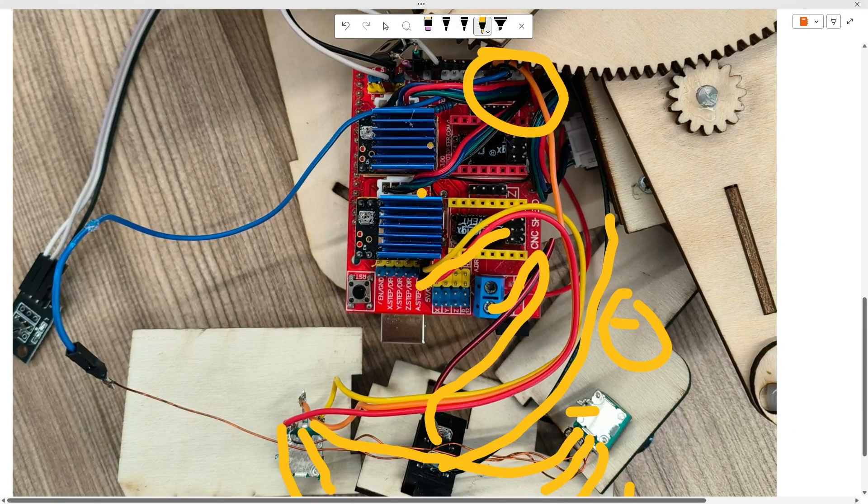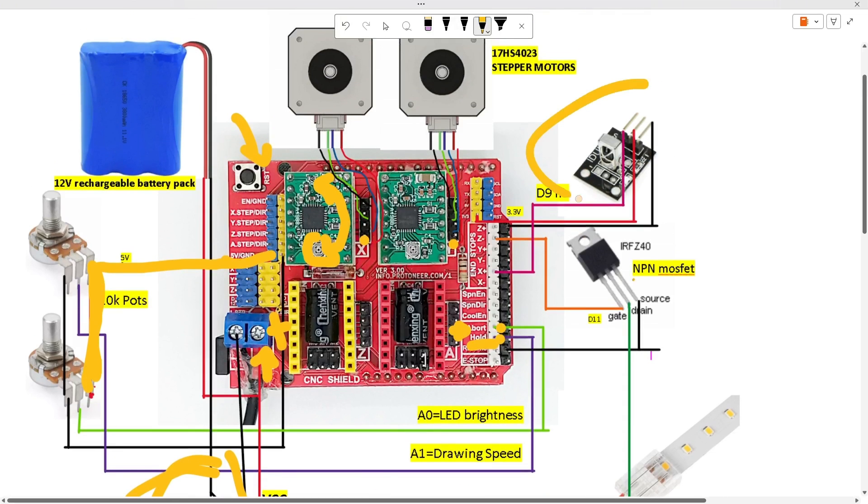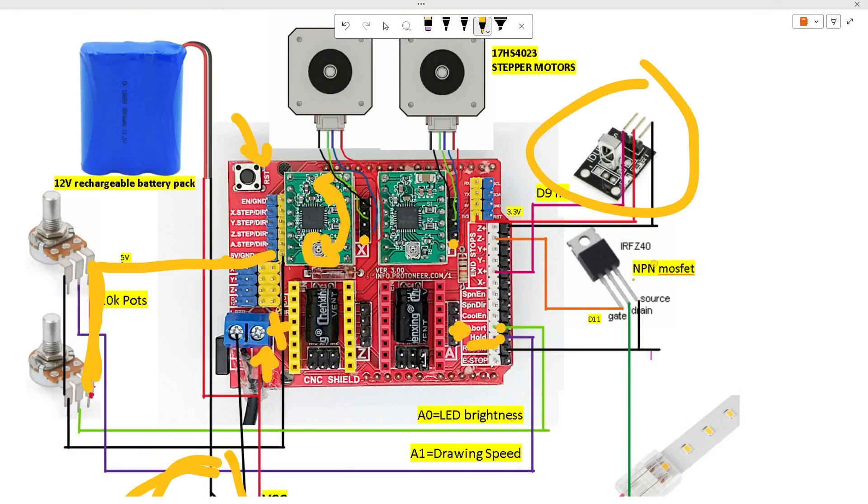For the stepper motor drivers, the motors' positive connections are connected at the right hand side. You can see it in the schematic. You could also use an IR sensor, but I found that it's very easy to lose a remote control, so I like just using the pots.